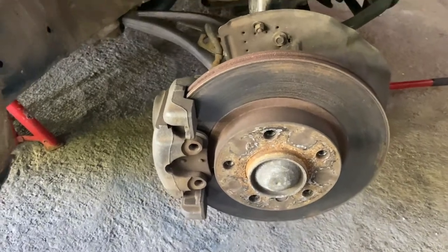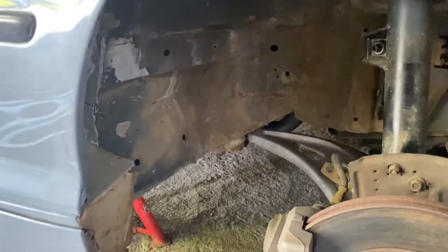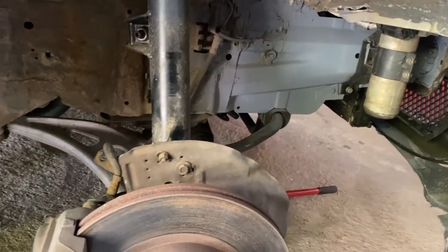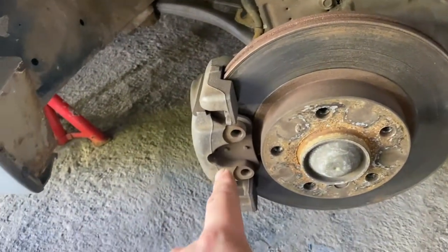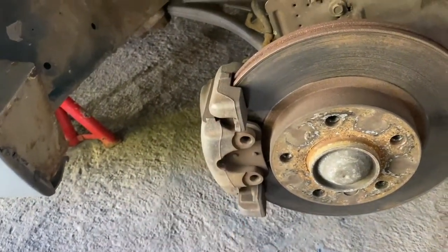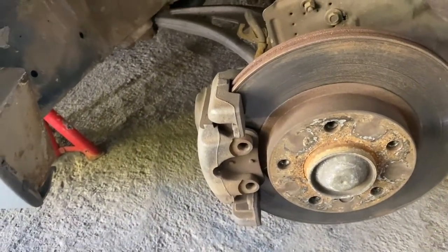So as you can see here, we've taken the wheel off. I'd like to paint it black eventually but I don't have any undercoat. The plan here is to paint the caliper yellow because I think it will really pop. Let's get to it.